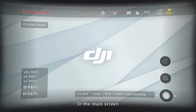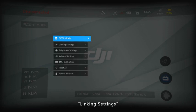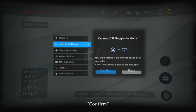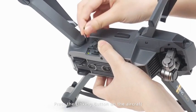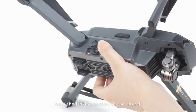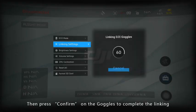In the main screen, click Tools, then Settings, Linking Settings, Quick Linking, and Confirm. Press the linking button on the aircraft, then press Confirm on the goggles to complete the linking.